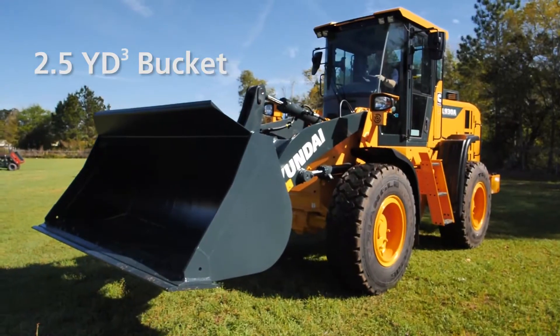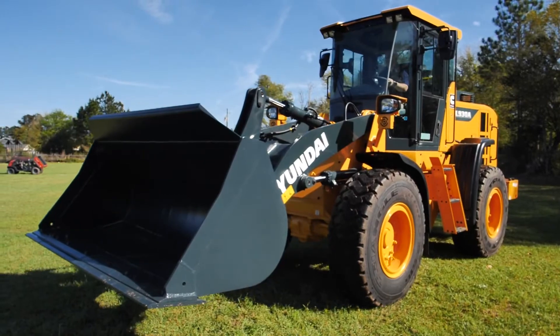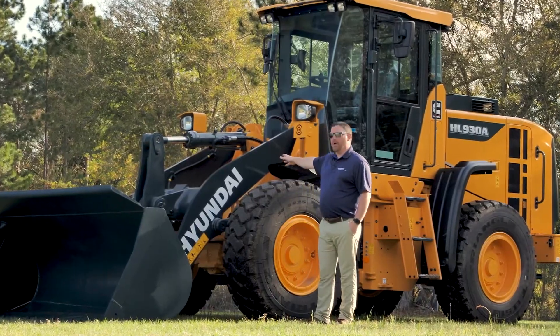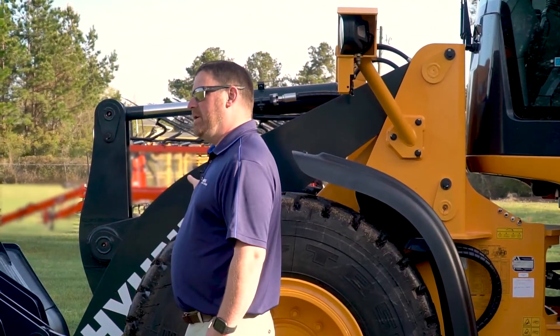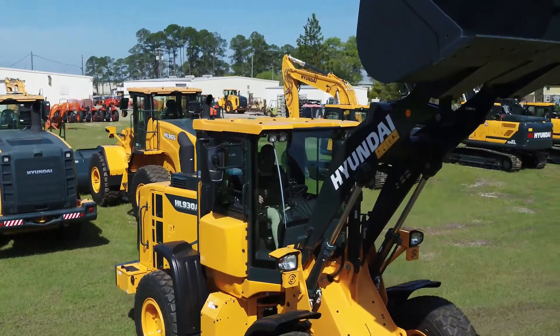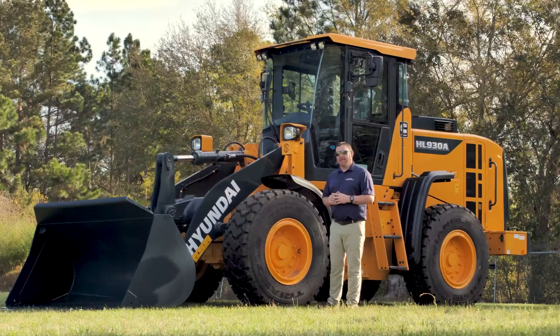We also have available an ISO-style quick coupler or a pin-on bucket, as this model is equipped with. As we move back on the machine you'll see our Z-bar loader arms. The machine is available with either Z-bar, extended reach Z-bar, or also in a tool master configuration for parallel lift.